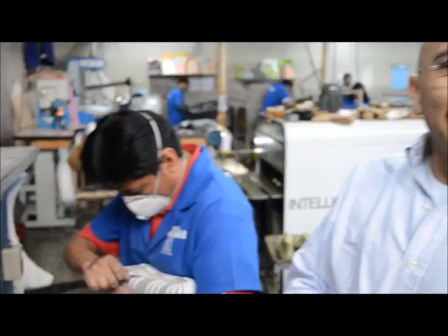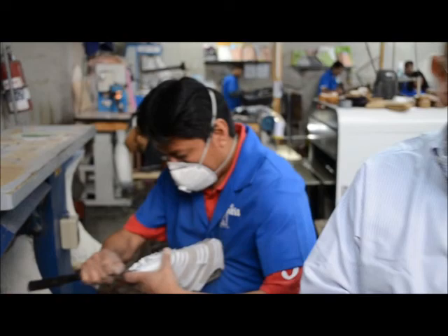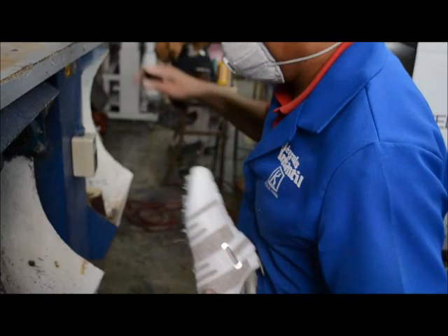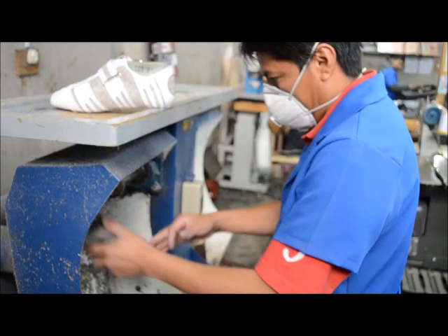Now we're a little far from the shoe glue, which is good. What Marco is doing here is a process — he's actually shaving the shoe, trimming it. He calls it 'cardar.' And for this part, he's going to use a machine as well to work on the bottom of the shoe.